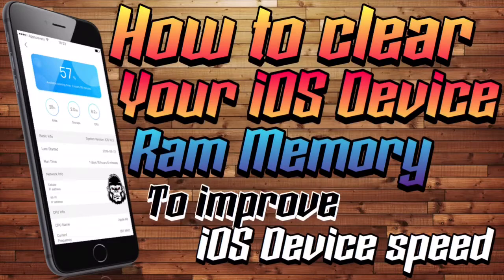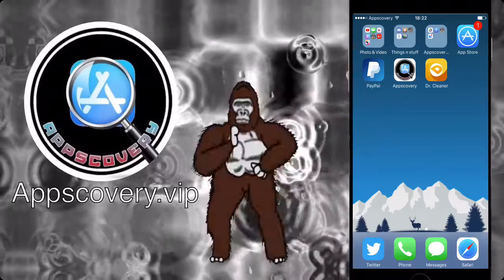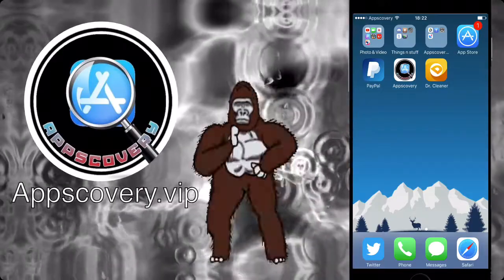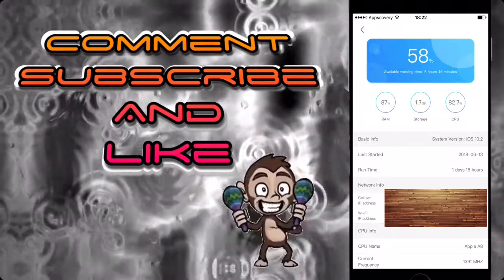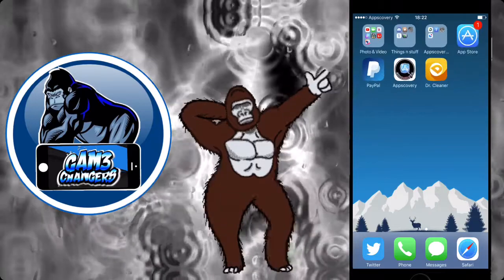Hey guys, GameChangers back again. Today I'm showing you how to clear your iOS device RAM memory to improve your iOS device speeds. As you can see here, we go into Dr. Cleaner and my RAM is actually running at 87% plus, which is extremely bad — I should have done this a long time ago.